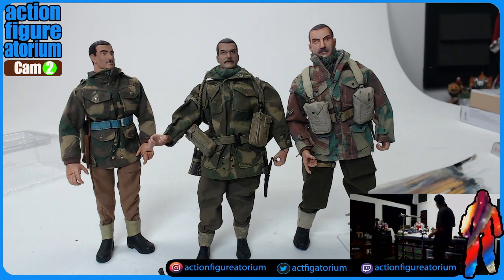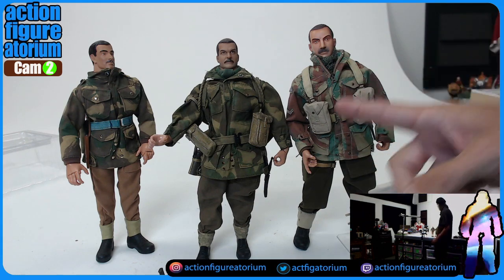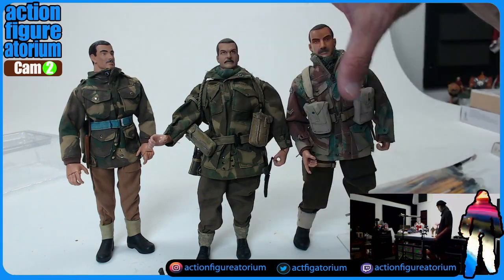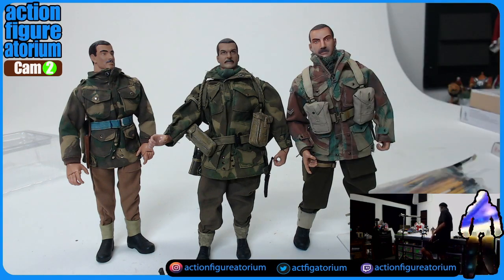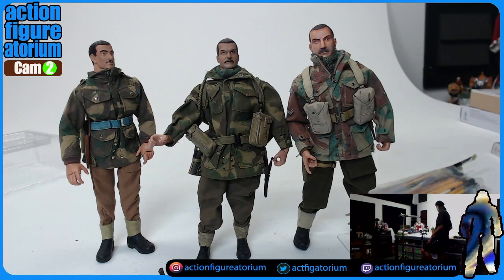I think it's worth getting a few of these guys if you wanted to put together a little division. You can buy all the tunics and kit separately for the Ultimate Soldier guys in their own separate packs, so you can take any 1:6 scale action figure and turn it into this guy, more or less. Some people are into positioning a lot of figures around a camp and telling stories.